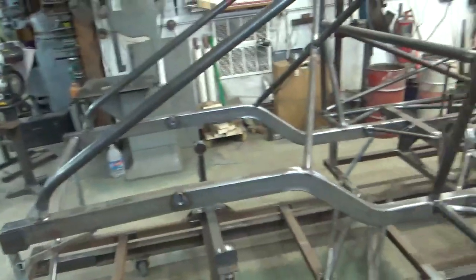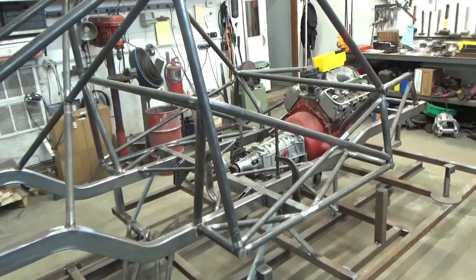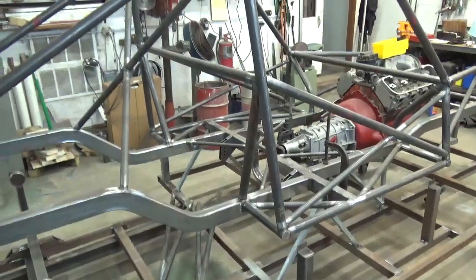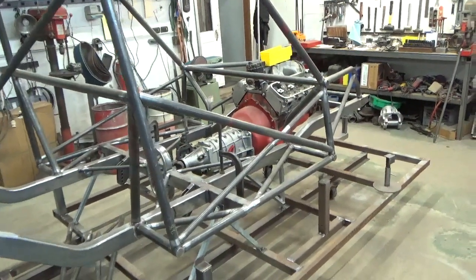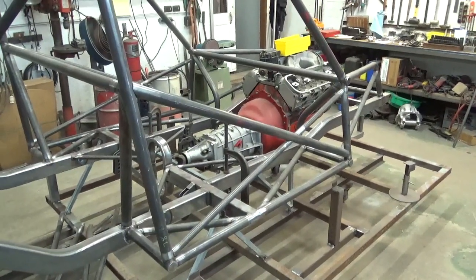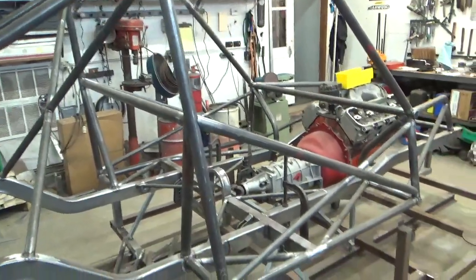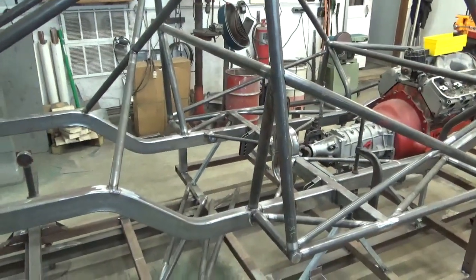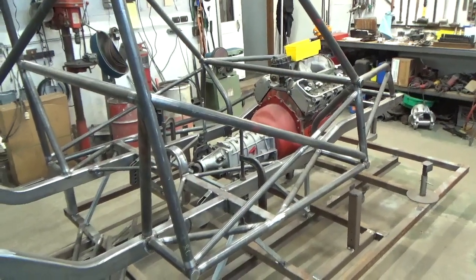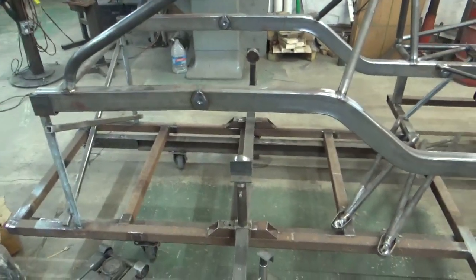Right now, this is Henry J number one. We put Henry J number two together and made it roll just to get all the parts and pieces out of the way, because we're building two identical cars with the exception of the drivetrain. I wanted to build these things together, so if I bent one roll cage, I bent two roll cages. So let's make one roll and get it out of the way, put number one back on the jig, and we're just getting ready to put the rear suspension in that.